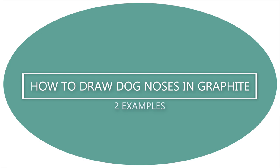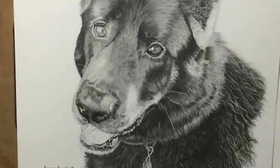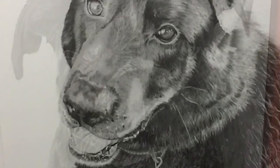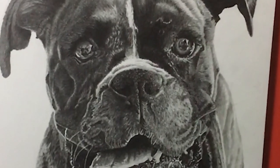Hi there! My name is Tamara Burch and in this video I'm going to share with you two examples of how I've drawn dog noses. I've decided to do two different examples because not the same technique will be useful for every single portrait or commission that you draw.